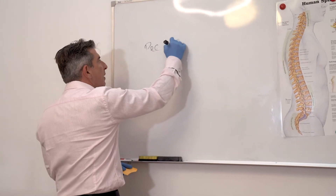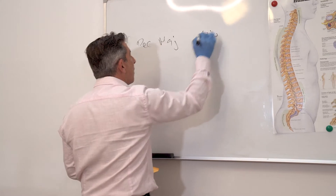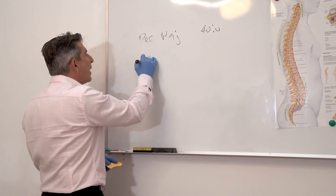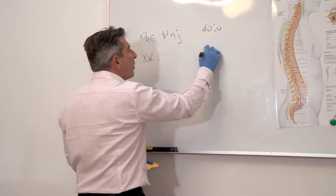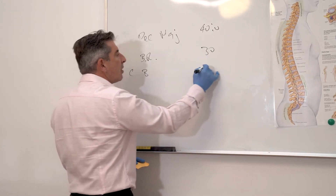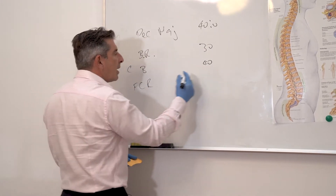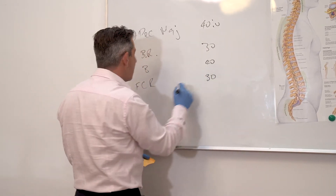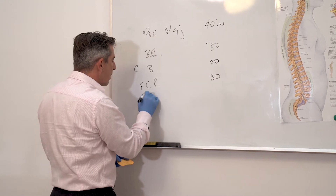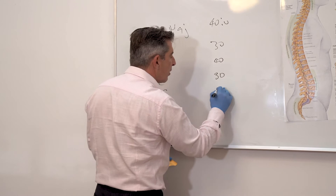So we're going to do pec major and I will give 40 units. There's going to be brachioradialis, 30 units, coracobrachialis, 40 units, flexor carpi radialis, we'll give him 30 units, flexor digitorum superficialis, 40 units.